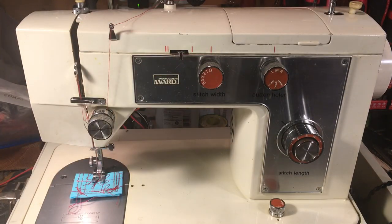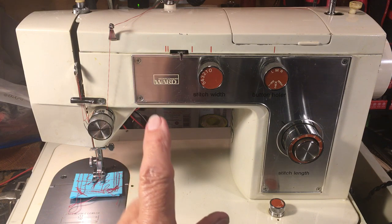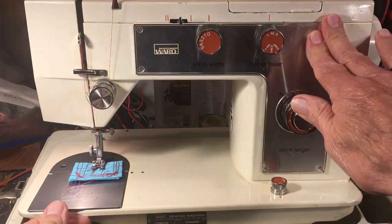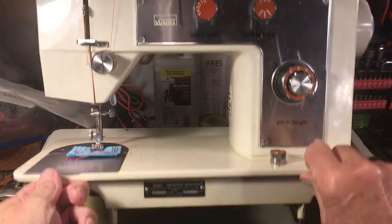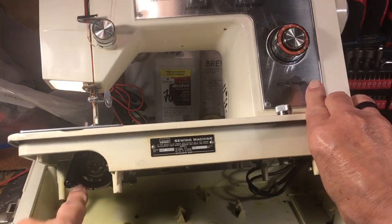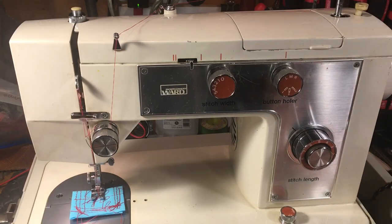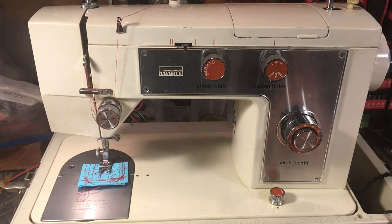That doesn't mean a whole lot to a lot of folks, but the good thing you need to know is it's made in Japan. This is one of the good ones, made in Japan. And what really makes it good is that in this little gearbox down underneath the hook assembly, in this gearbox down under here, are steel gears — and that's what made this one worth working on.